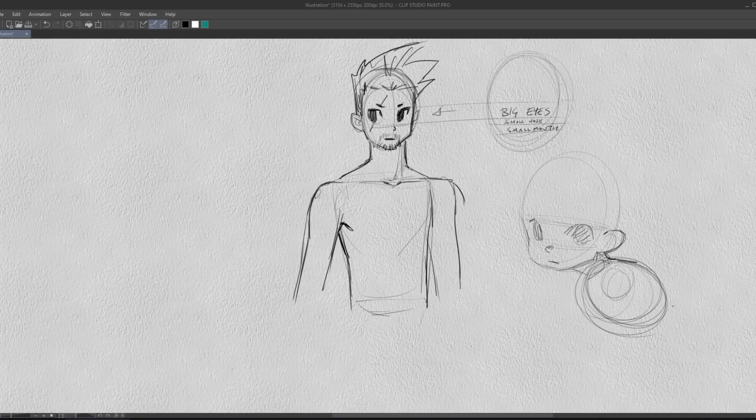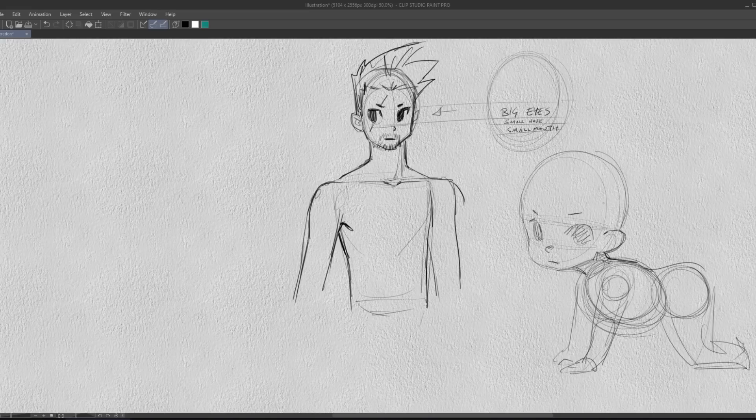This is still stylized by the way — I'm not drawing a realistic baby — but just as an example: big cranium, big eyes, small nose, small mouth, small neck, small torso, pretty short arms and legs. That's kind of baby proportions. And basically, I think the way that works best — I'm hesitant to make rules because there's always exceptions — but in general, the bigger the eyes are, the smaller you want to make the body in relation to the head.